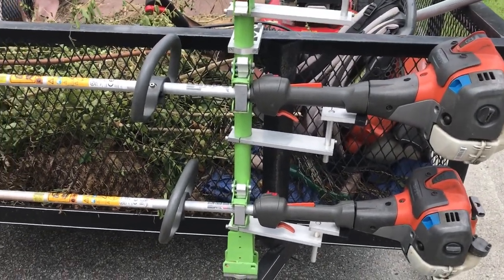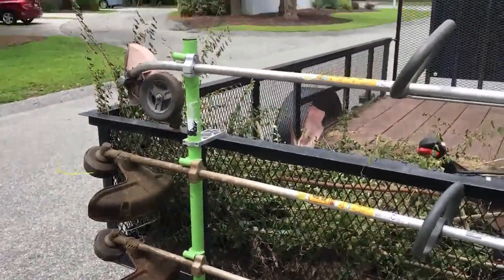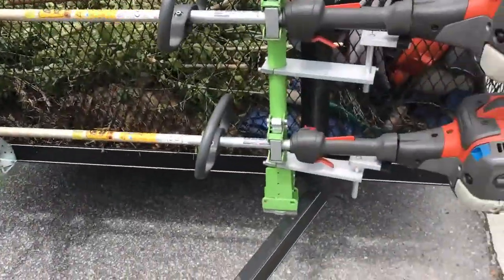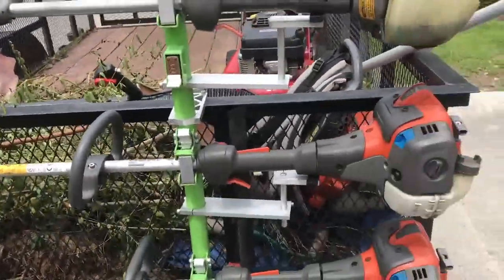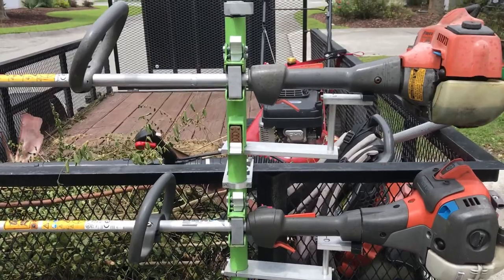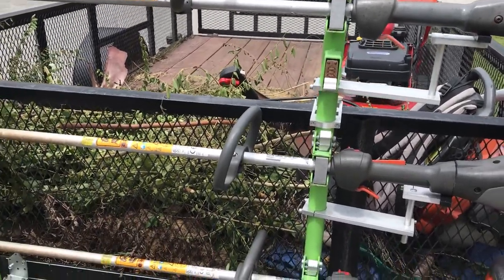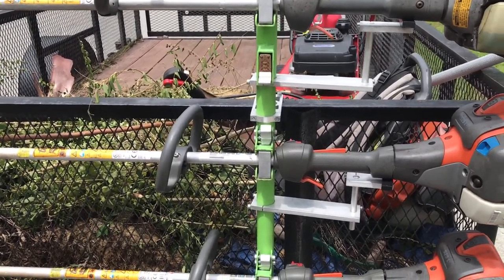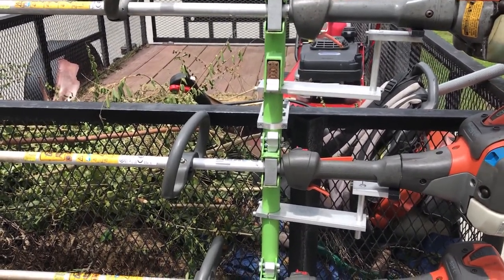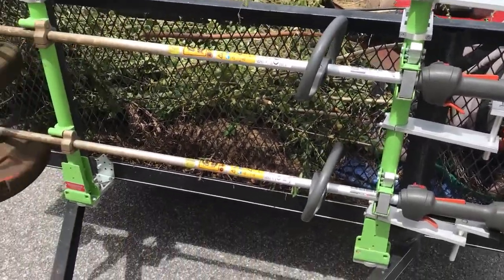I'm going to do a quick review on the Green Touch Extreme Series three-part trimmer rack. I like this rack — it's pretty sturdy. To move the rack you have to move the whole trailer with it. We got ours mounted on the front, that way if we're lining up with mulch we don't have to worry about which side to load from, or depending on who's string trimming, you just go to the front and grab a trimmer and go.